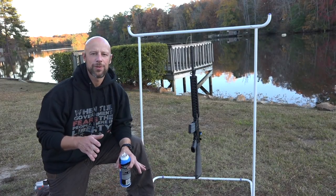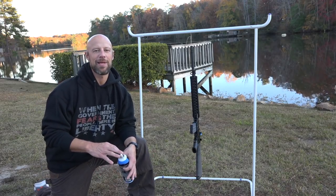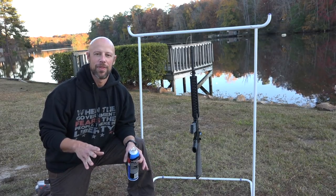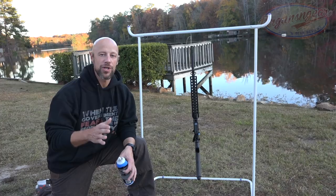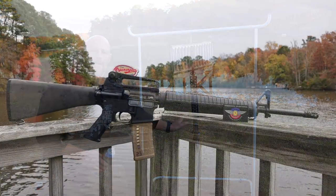Welcome back everybody. Today we're doing a quickly thrown together video because people constantly ask me about how I paint my rifles. I'm not the world's rifle painting expert at all — there are really good tutorials on YouTube, probably better than what you're about to see — but I'm going to show you how I do it. It works for me, so we're going to get to it.